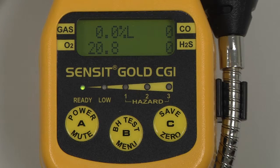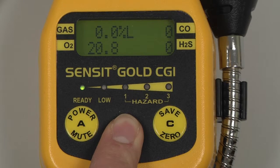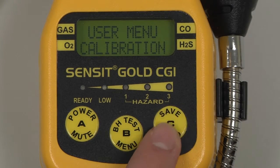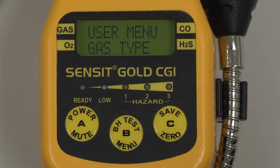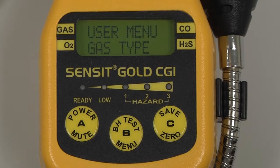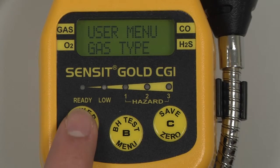For automatic calibration of propane, we first need to change the gas type in the user menu. To do so, enter into the menu by pressing and holding the B button, and scroll through the menu by pressing and releasing the C button until gas type appears. Select by pressing and releasing the B button. If natural gas is selected, press and release the B button to select propane. Save this setting by pressing and releasing the A button, and then again to return to the working display.